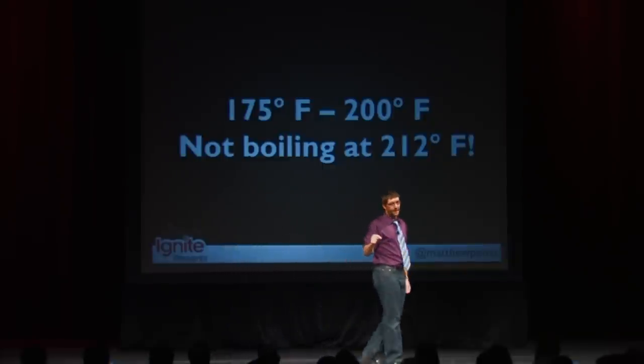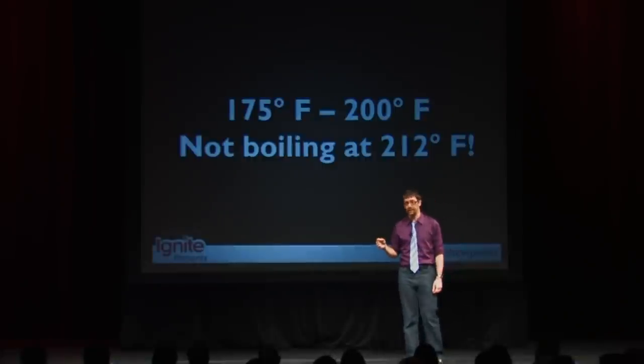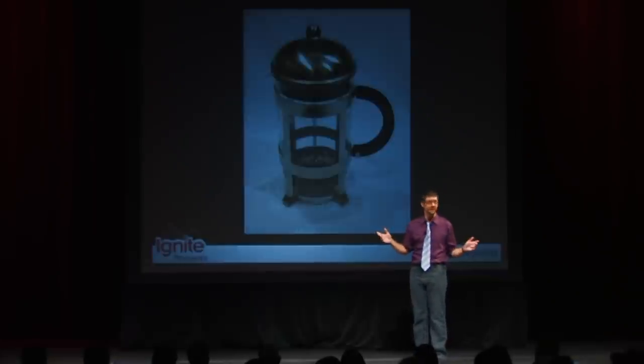You need to get the water between 175 to 200 degrees Fahrenheit — not boiling at 212 degrees, that's too hot. I have an electric kettle I keep at my desk. It costs me $30, heats up the water. Also not a huge investment.